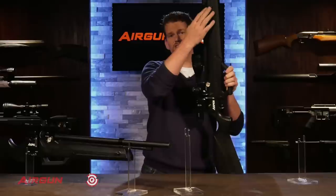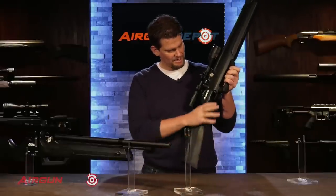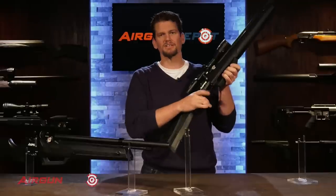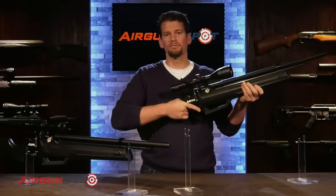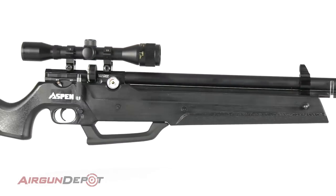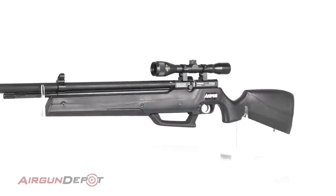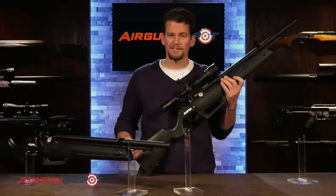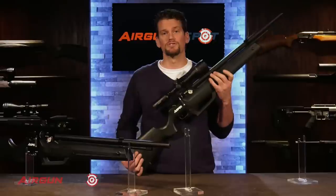You've got sling studs already mounted. The textured grip is maybe a little slippery, but not too bad at all. All in all, you get a heck of a lot of gun here. Now that's enough talking — let's take it to the range. We'll see how accurate it is, how powerful it is, what kind of chronograph numbers we get, and we'll do some sound testing.